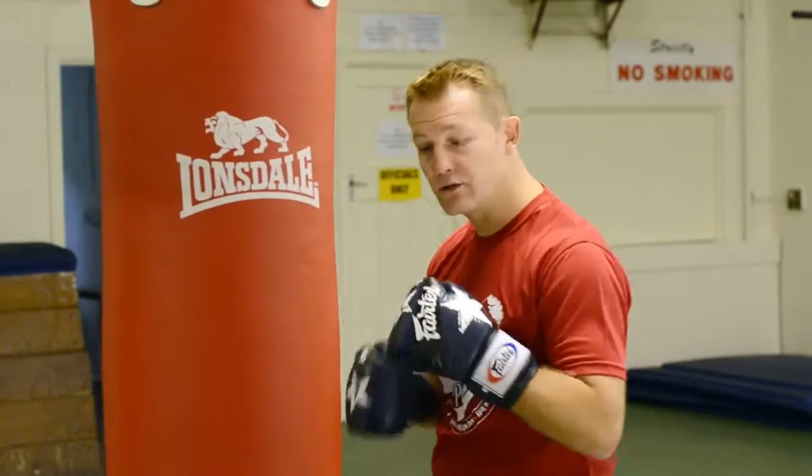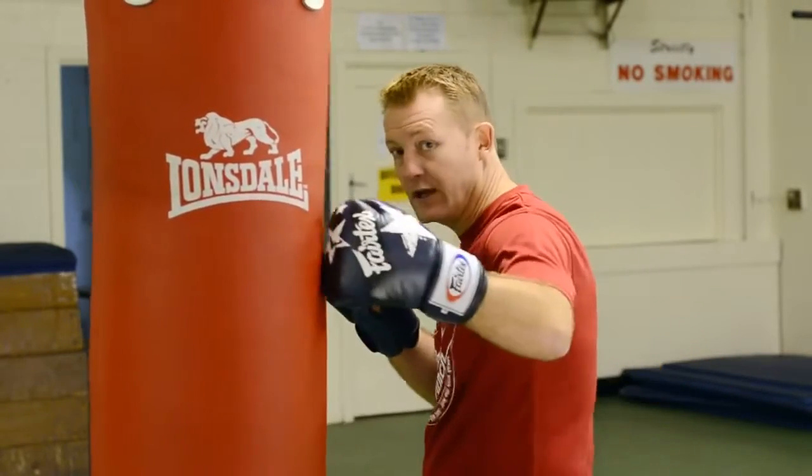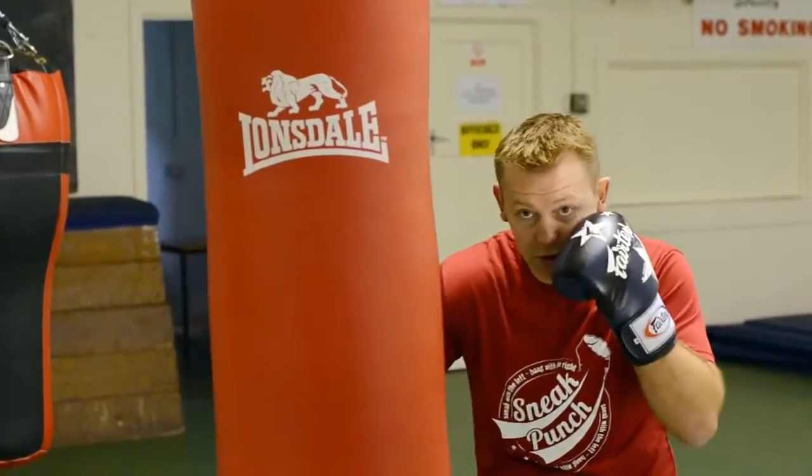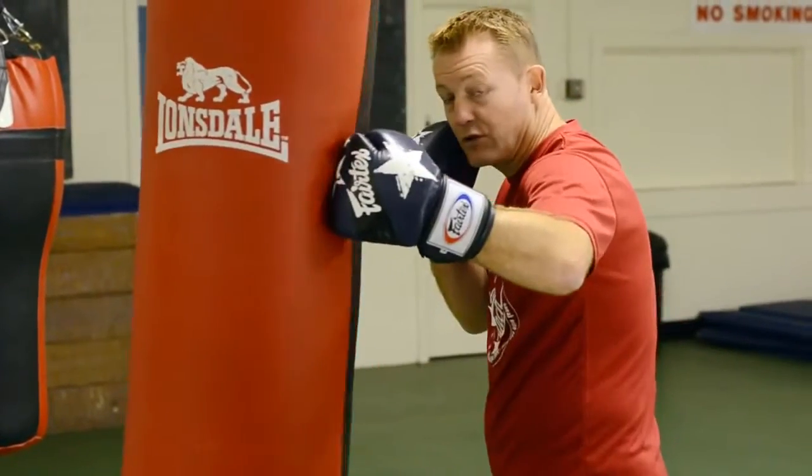This session we're going to talk about the right up to the body, the left up to the head. So you get your stance — say for instance you're in close, step back, hit the body shot, come back with a left up over the head.